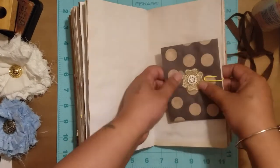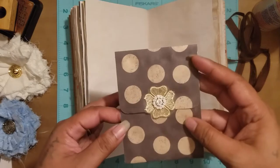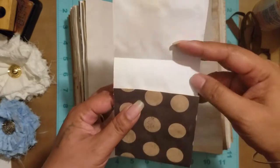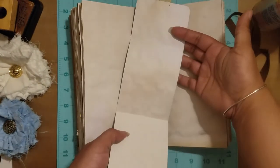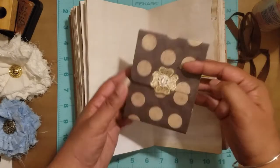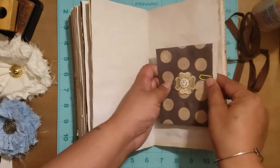This here looks like a little envelope — I put a little flowery thing because it matched the circles — but when you open it up it's a place to journal. Then it closes up and kind of looks like an envelope. I thought that was a little cool.